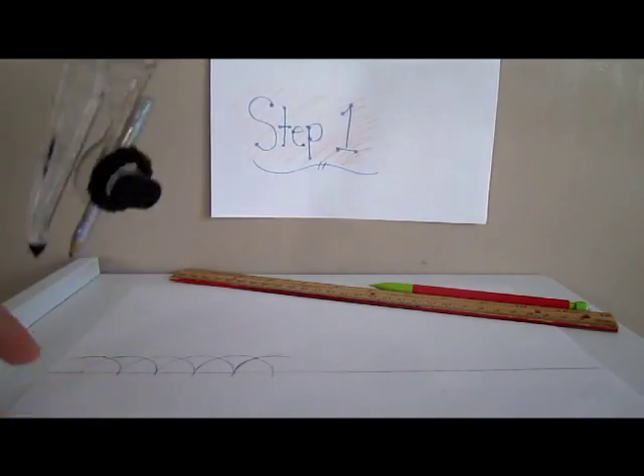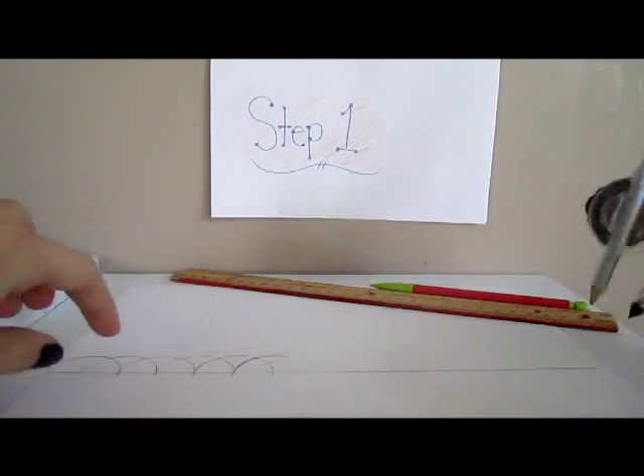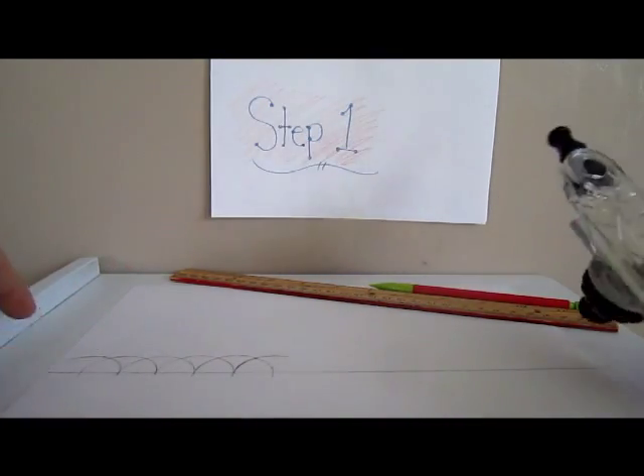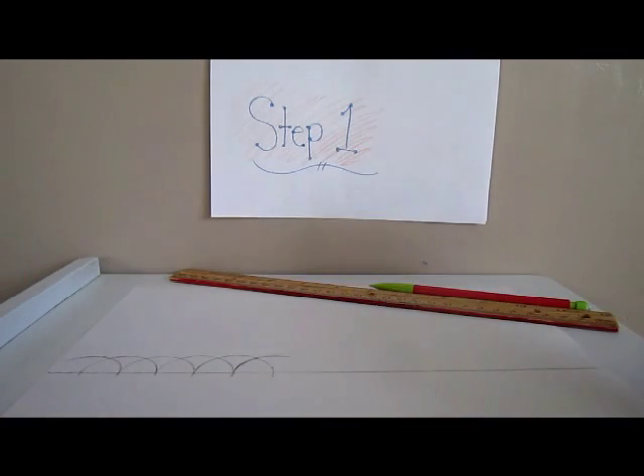Where the arc intersects with the line is where you put your needle again, and you keep making arcs. You do that through the whole length of the line until you have a bunch of points to connect to make the 19 equilateral triangles.